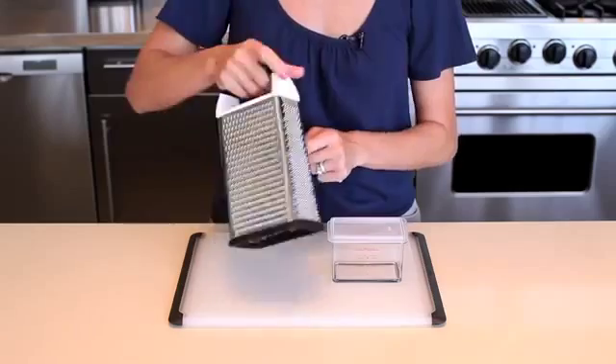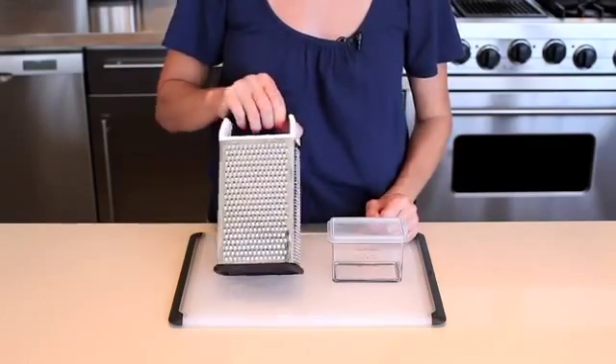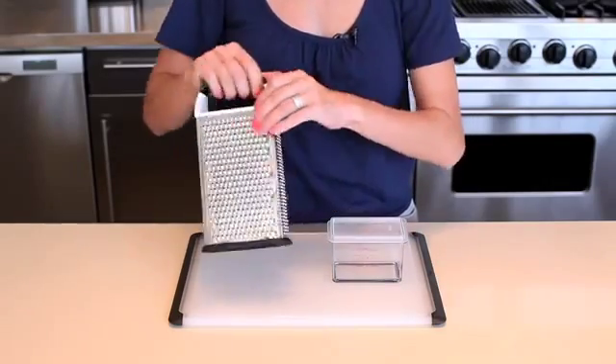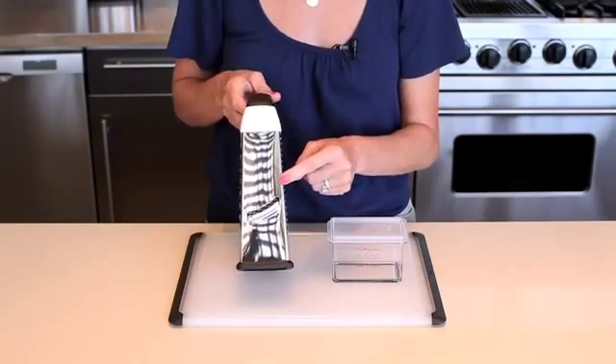Wide stainless steel coarse and medium grating surfaces are ideal for cheese and vegetables. A slimmer, fine grating surface is just right for nutmeg, ginger, and citrus zest, while the slicing surface yields perfect slices of cucumber, zucchini, cheese, and more.